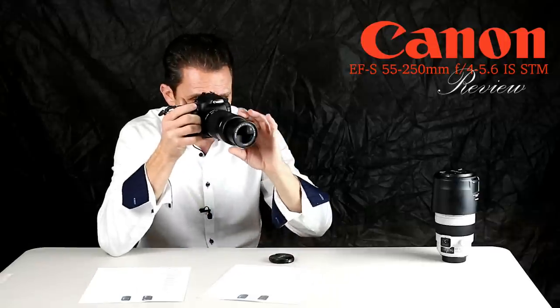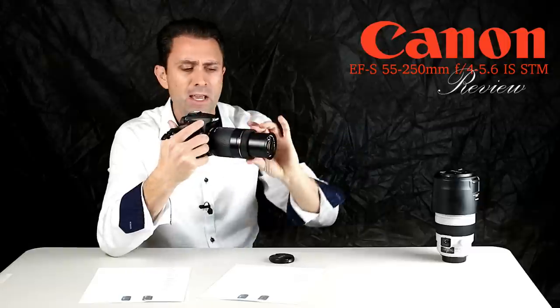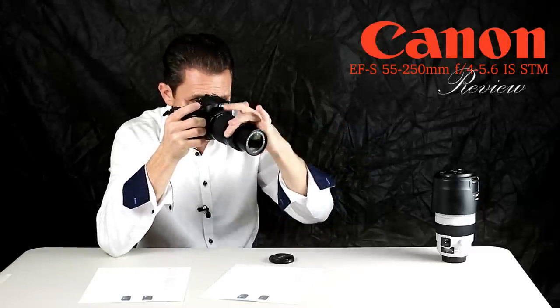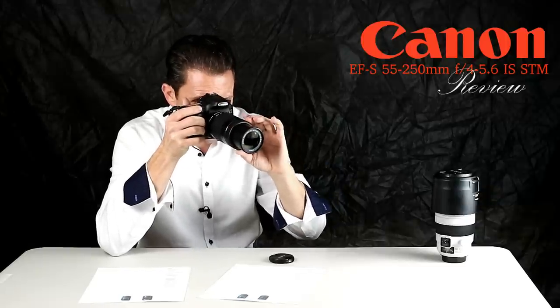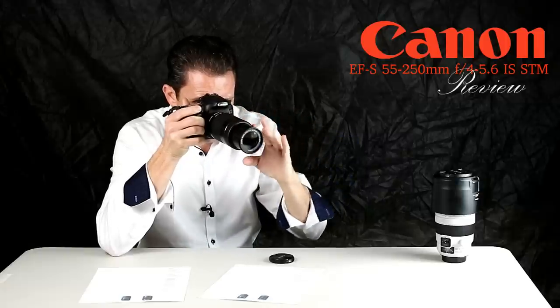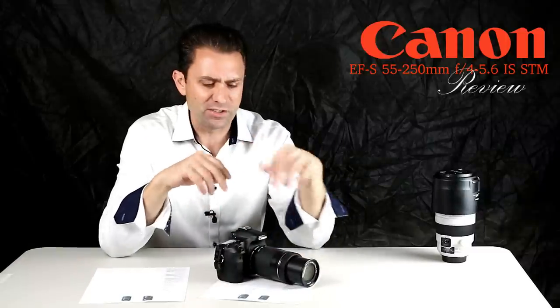As a result, you have to be aware there may be occasions where you're spinning that front dial and you can spin it indefinitely — there is no stop at minimum or infinity focus. You either need to hold the shutter halfway down or switch into manual focus mode.